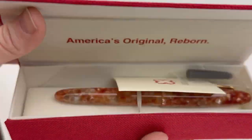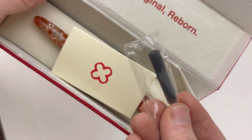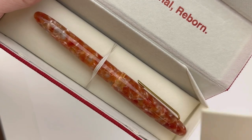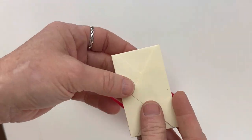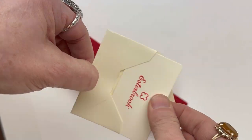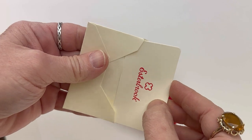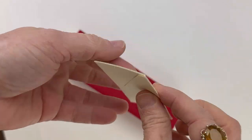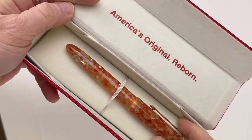The pens come in the classic Estabrook red box with the magnetic opening. Inside you'll find a cartridge for your pen and then this little envelope that has their Estabrook card with their logo. On the back you can scan your phone on there to take you to their website for more information regarding this pen and all of their other pens.